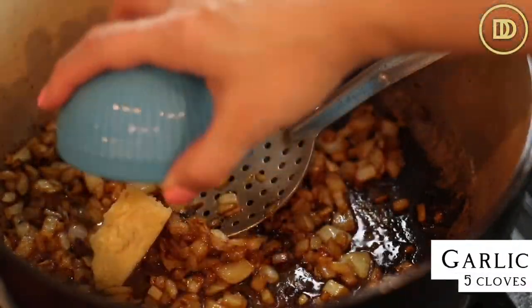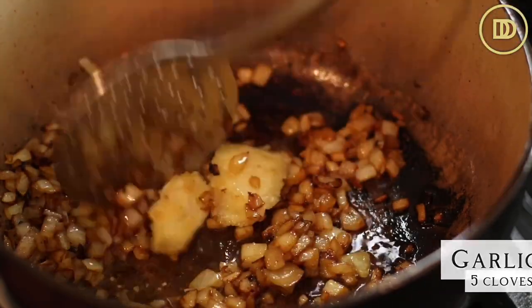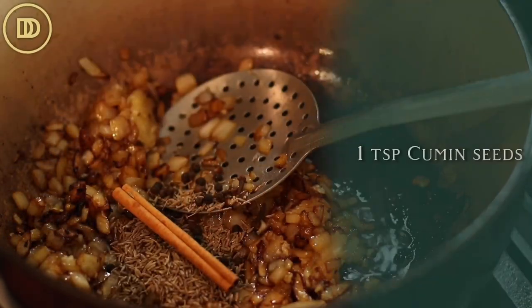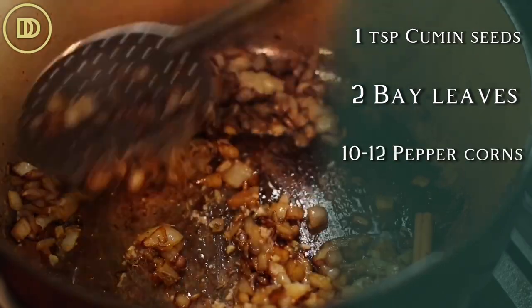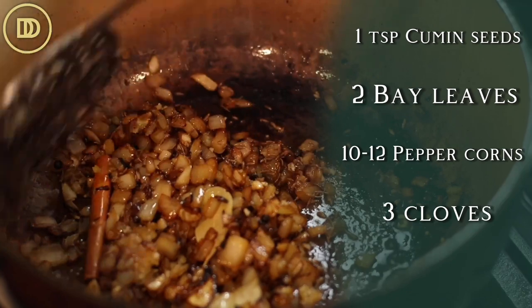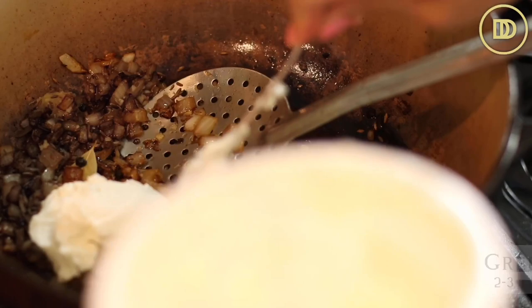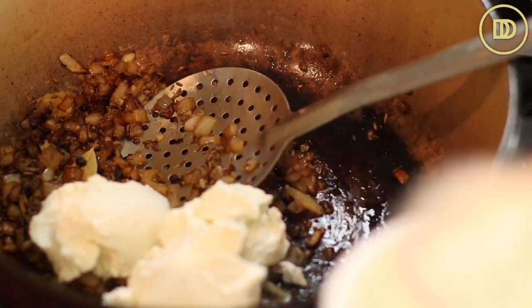Once they're done browning, go ahead and grate five garlic cloves and add those in as well. Let them warm through until they're fragrant. I have a heaping teaspoon of cumin seeds, two bay leaves, about 10–12 peppercorns — you could definitely add more — three whole cloves, and a cinnamon stick. I also like to add two to three tablespoons of Greek yogurt; if you have regular plain yogurt, that works too. This really helps tenderize the lamb.